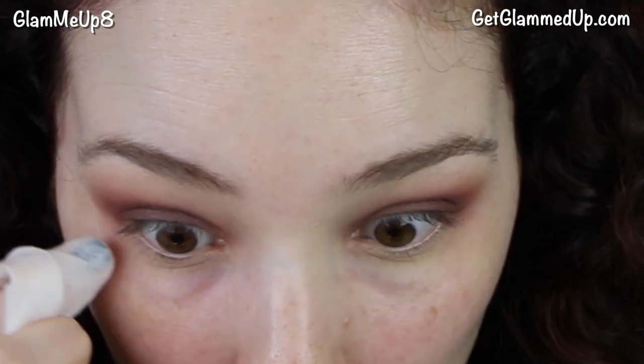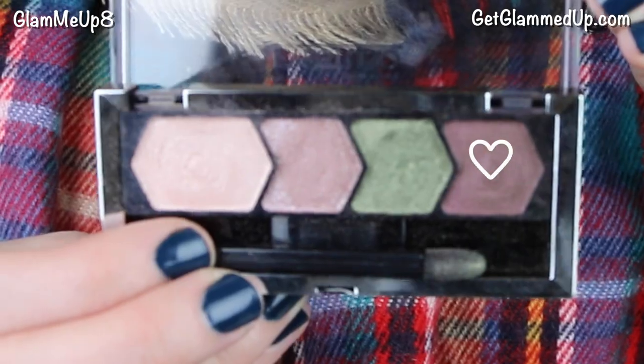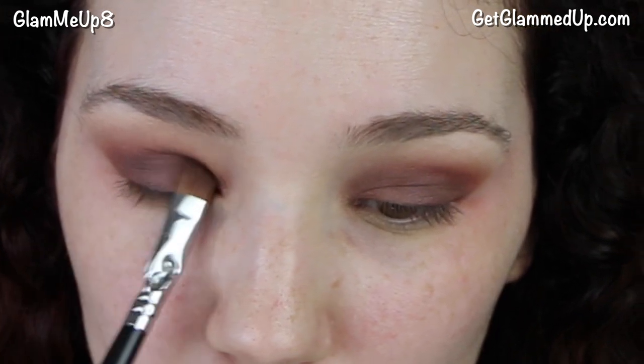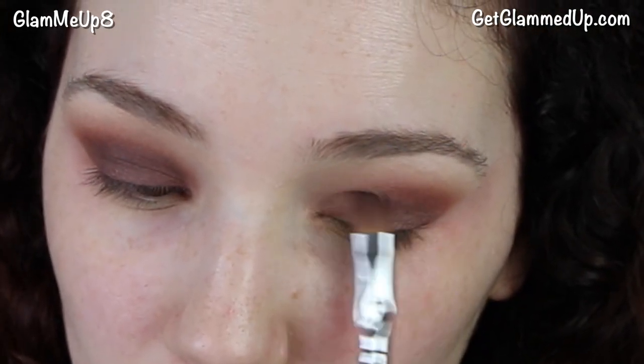I'm using a makeup wipe to clean up the edges. I wanted a really sharp edge, and since I hadn't done my foundation yet it's really easy to clean everything up — or you could always use tape before your eyeshadow. Then I'm taking the Maybelline Eye Studios palette and using the plum purple shade with the sponge tip applicator, packing that on my lids again to add a little more purple. You could also use just this palette instead of the Lorac one.